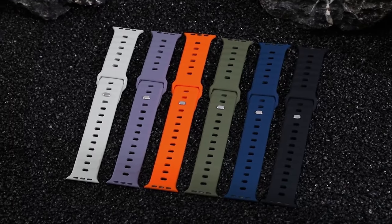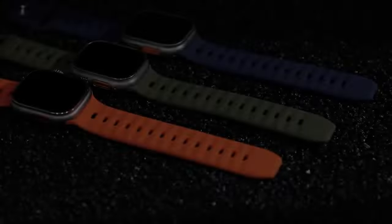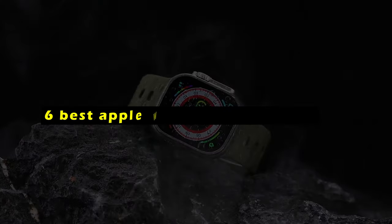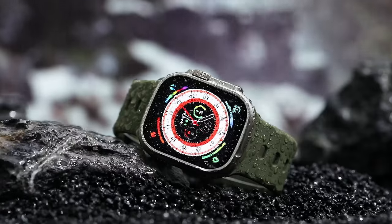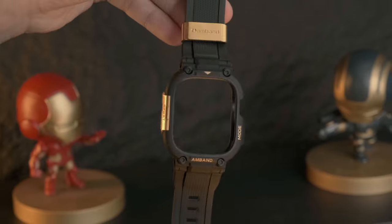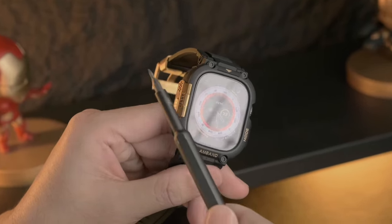The Apple Watch Ultra 2 is a powerful and versatile smartwatch, and the right band can enhance its functionality and style. Hi, welcome to the All Cases here. In this video we are going to talk about the 6 best Apple Watch Ultra 2 bands you can buy. A well-chosen band can complement your personal style, provide comfort and durability, and even offer additional features, from sporty silicone options to elegant metal bands — there's a perfect choice to elevate your Apple Watch experience.